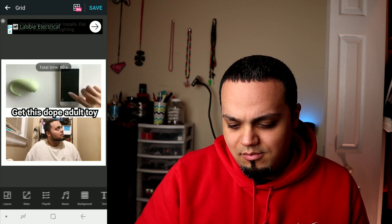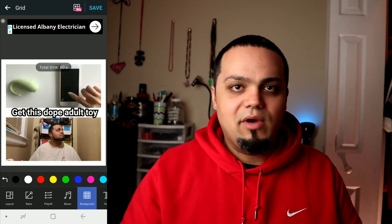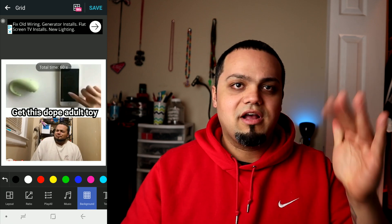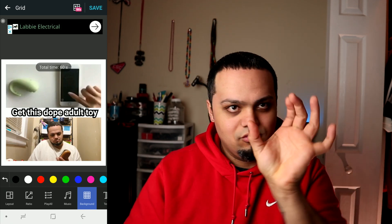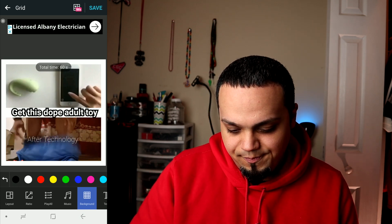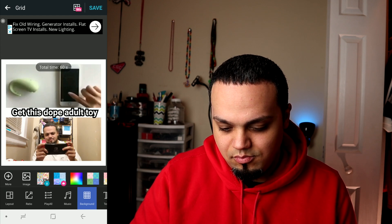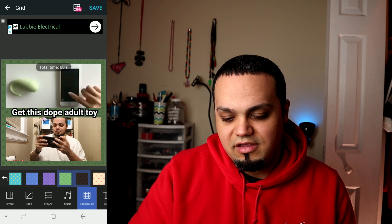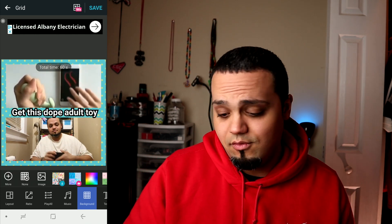If you want to make the background cool or change its color you can do that too. If you're making this for Instagram, you'd probably want to keep it white so it blends in and looks like there are two clips there rather than showing a visible border. You can also use the borders they have here to make it look pretty or cool, whatever you're using the editing software for.